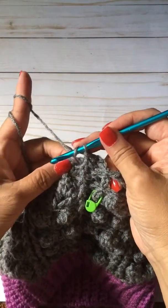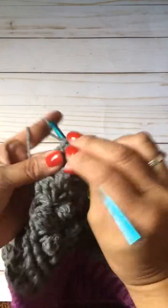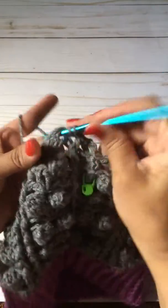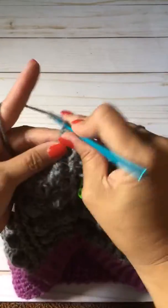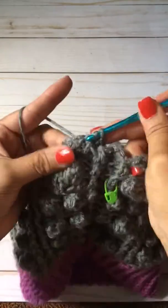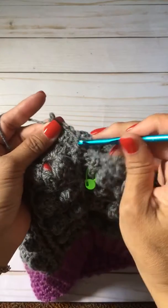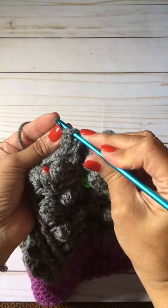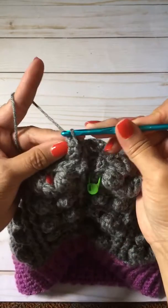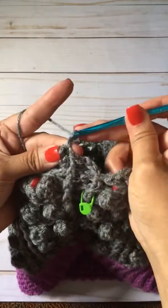I'm going to make four double crochets in the chain one space from the previous row to make your bobble or your popcorn stitch: one, two, three, four. Remove your hook, put your hook through the top of the first double crochet, grab that stitch, pull it through. Normally we would do three chains here but we're doing two: one, two.